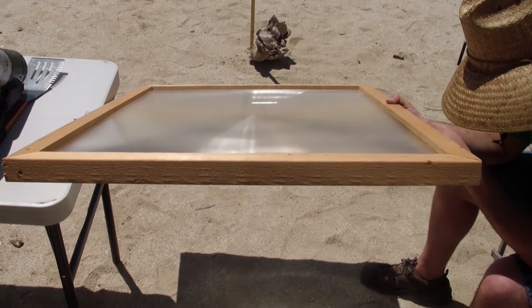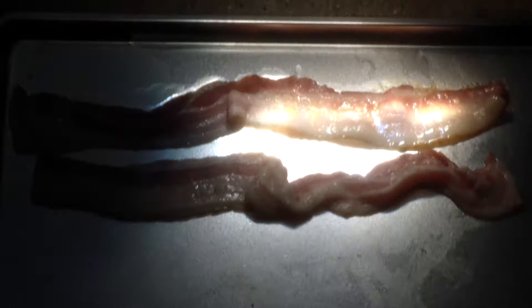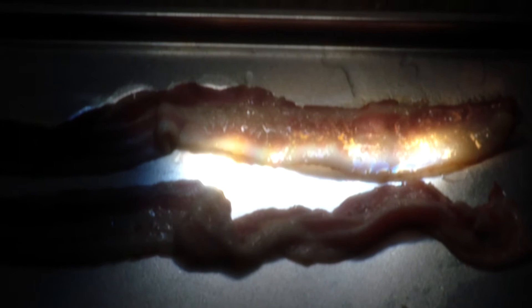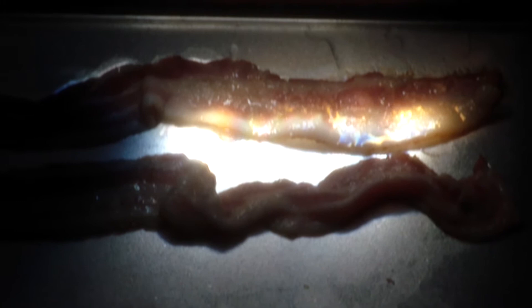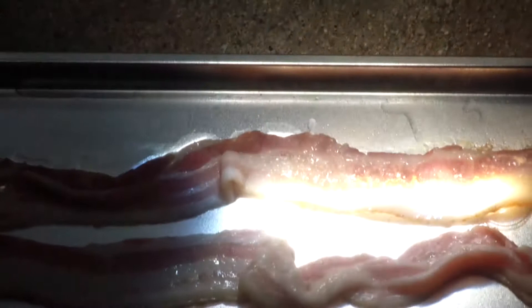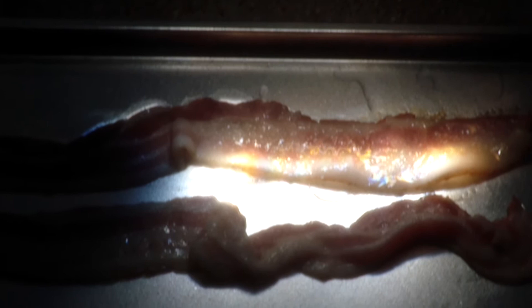You can see right there we're cooking some bacon, and you can definitely see it sizzling. Listen to it. In case you run out of gas, this is what you do.